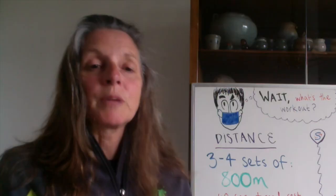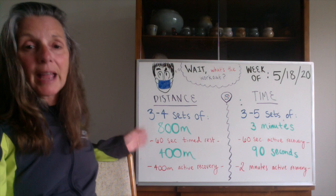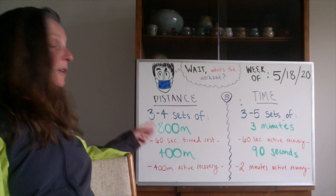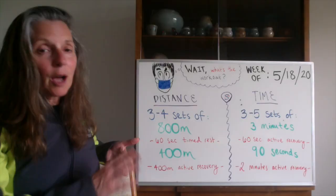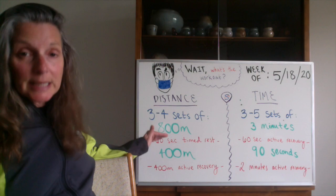Alright, workout number four — let's get going. This is really one of my favorite workouts. We're going to do sets of 800 and 400. For the distance version, we're going to do three to four sets of an 800 at 10K effort. Then you have a 60-second timed recovery — no sitting down, but you can walk around or jog a little. Then you come back and hit a 400 at 5K effort.